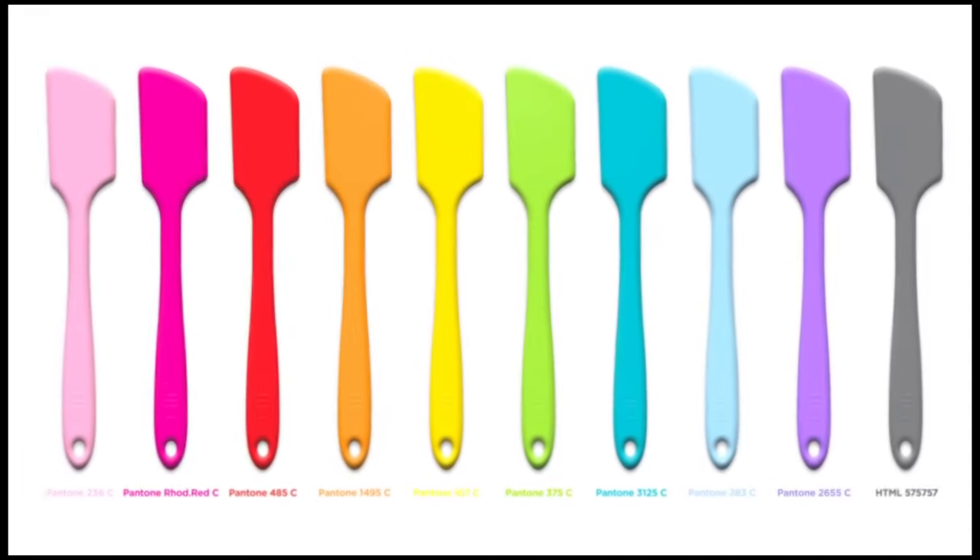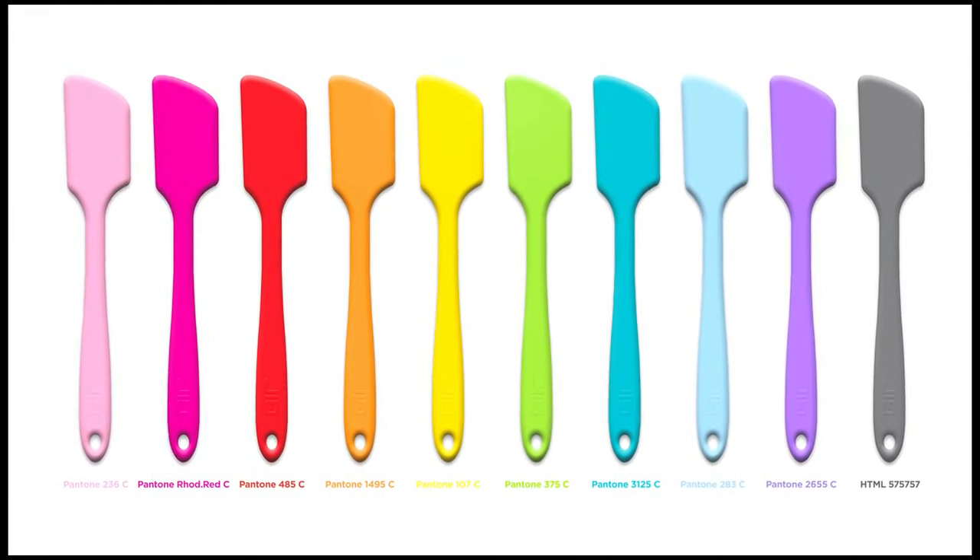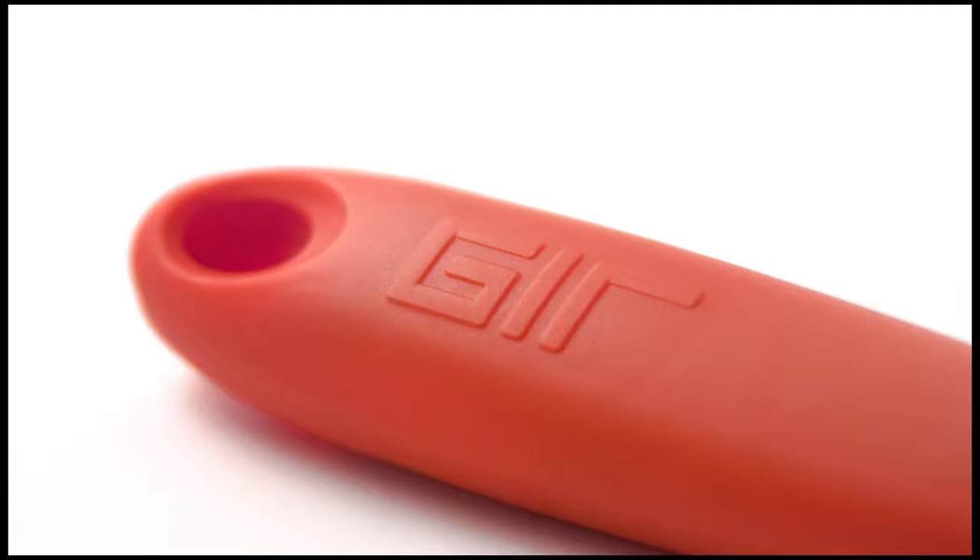After six months of testing and prototype design, we're ready to bring the spatula to life. With your help we'll be able to press molds, finalize colors, and order our first batch.